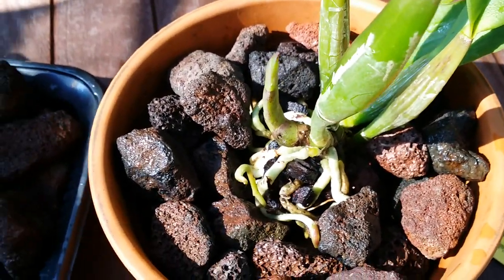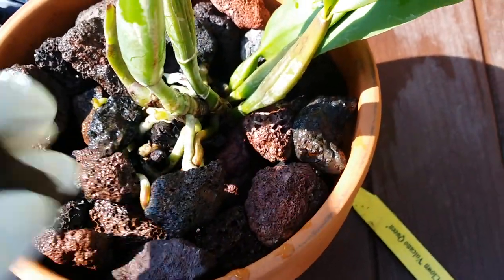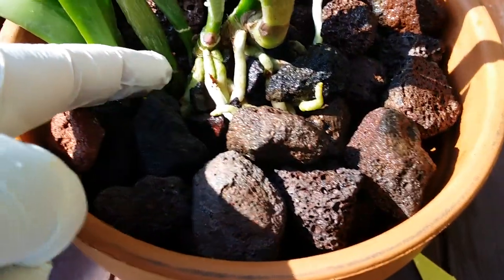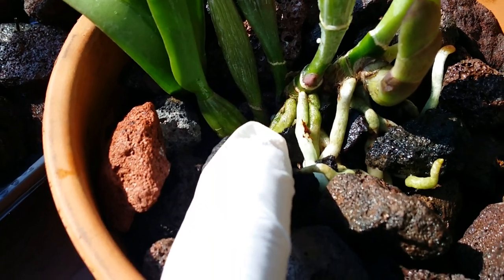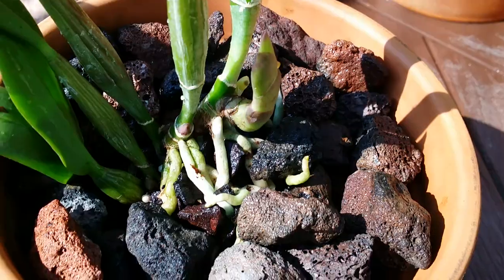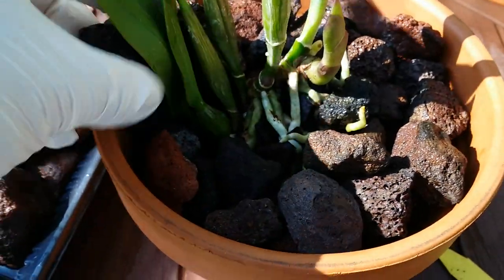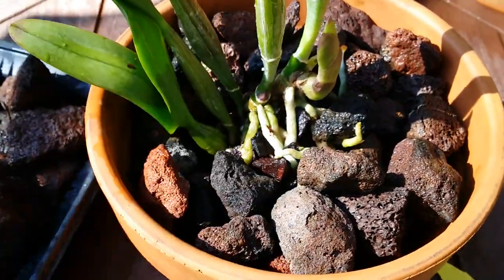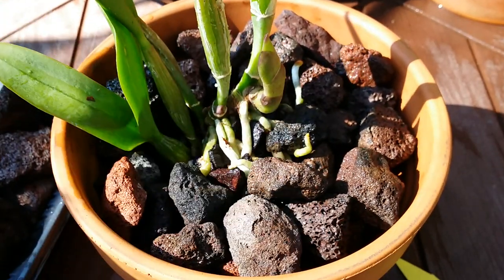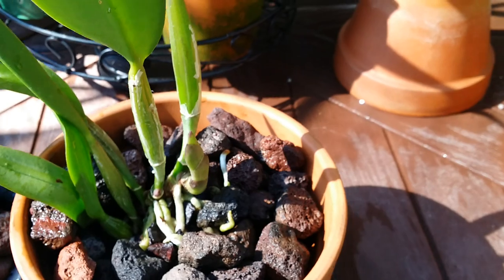That's the rule I made for myself: if I want to see nice blooms, learn how to take care of the plant itself. Oh, there's a new one right there growing — I didn't even realize it. Good thing I didn't break that one — there's another eye in there going up. My motto is: beautiful flowers — if you want to see beautiful flowers, take care of the plants. Learn how to take care of the plants.